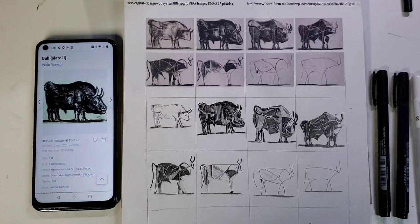Whether you're a seasoned artist or picking up a pencil or pen or paints for the first time, this tutorial is designed to be fun and accessible. Grab your favorite sketching tools.